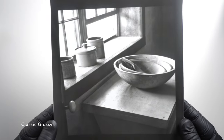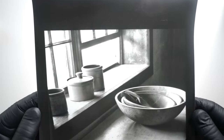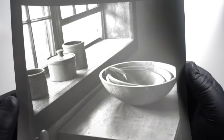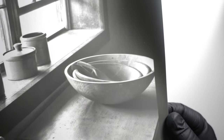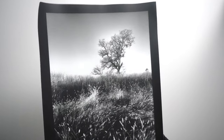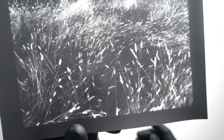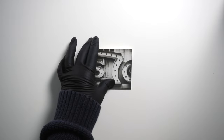Here's a print on the Classic Glossy paper. And the same image on the warm tone semi-matte. Here's the landscape printed on the Classic Matte. Here's a small print of the Lucas Theatre Marquis in Savannah, Georgia printed on the warm tone.